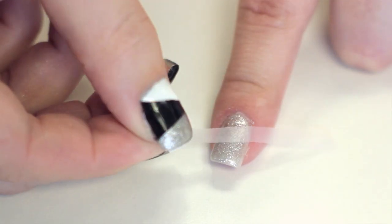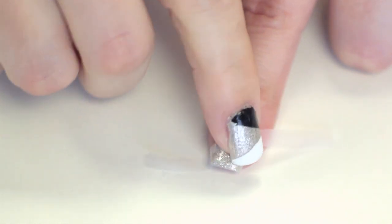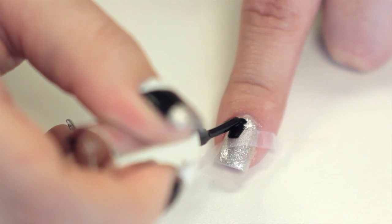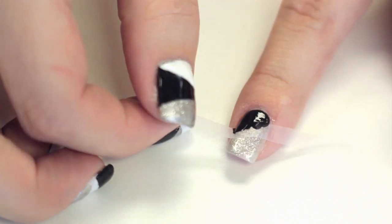Then cut a small piece of tape and place it diagonally across your nail to form a small triangle at the bottom. Color the triangle formed by the tape with a black polish. Once the black polish dries for one minute, remove the piece of tape.